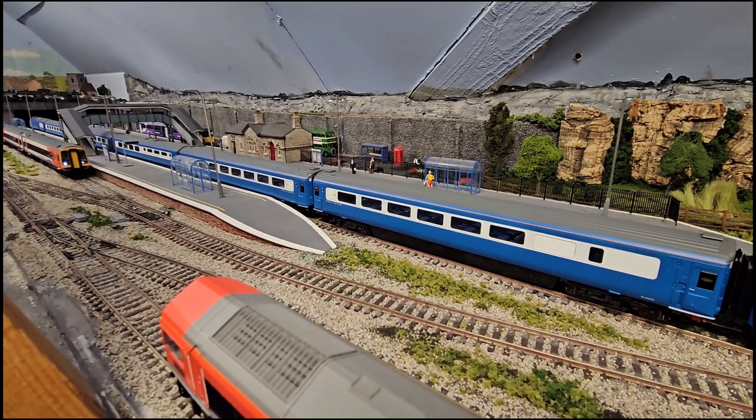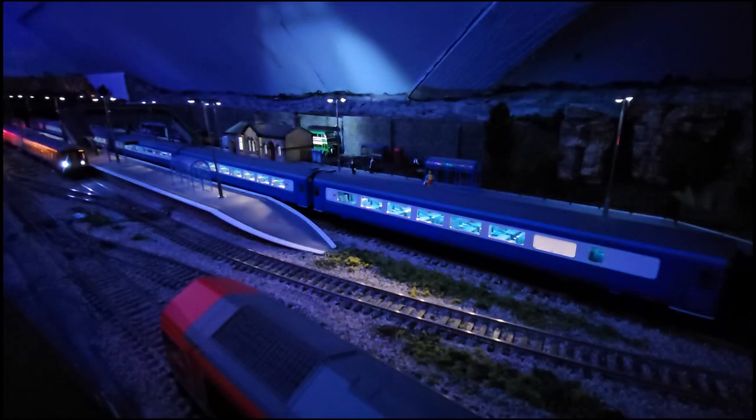Okay, time to see how good these lights are — I'm just going to turn out the main light now in the loft. And there you are — not too bad. Quite often you find that they're too bright so the passengers would need sunglasses as they're actually in the coaches, but that's not bad. We'll do a little running session now and see what you think.